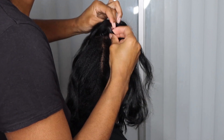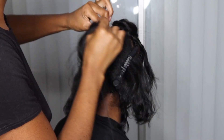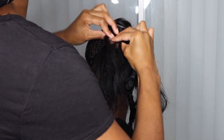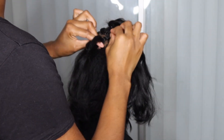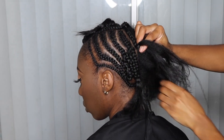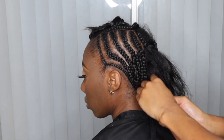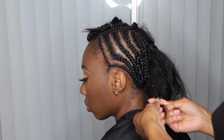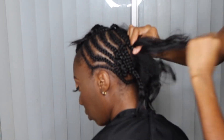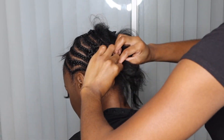For the top of the braid, I'm going to take the first two anchor braids and crisscross them, combining them into the braid pattern itself. That's why you want to make sure the anchor braids at the top of the leave-out are not too big — because if they are, when you go to cross them you're going to have a bulge and it won't be flat. I'm just crisscrossing them, pulling it up, and going ahead and braiding down.